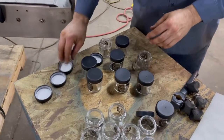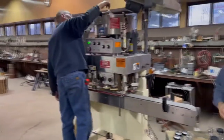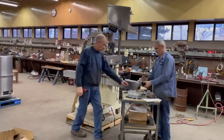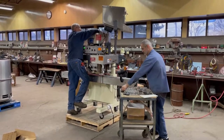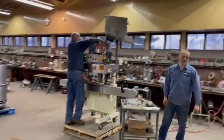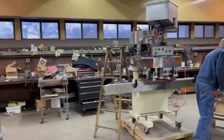We have our uncapper working steadily over here to take the caps off, but you can pretty well see how it goes. The machine would need to be tweaked and tuned a little bit — adjusted to your caps and your containers — and tuned to run steadily in a production environment. But everything here is complete and in excellent condition.